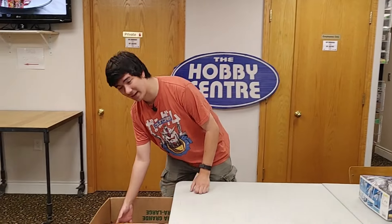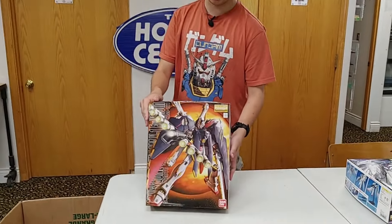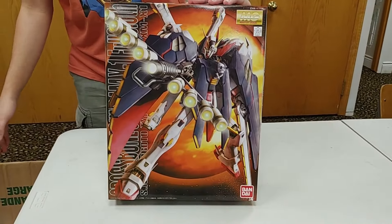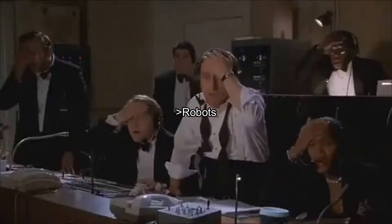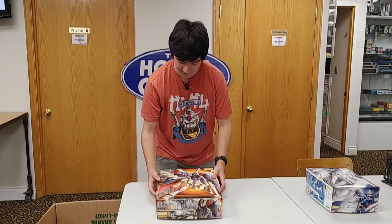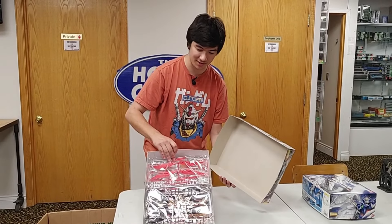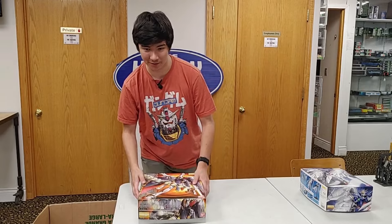The next one's even cooler, and I haven't seen this one in like three years — the Crossbone Gundam Master Grade. Now, a lot of this collection is Master Grade, so for all you guys who want giant robots, we've got them. The effect parts on this one are sweet, especially with the beam shield and the cloth. It's an awesome kit, and I see a lot of cool builds on them too.